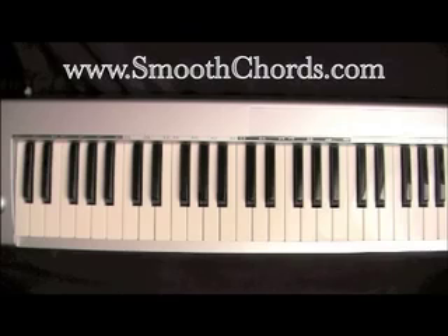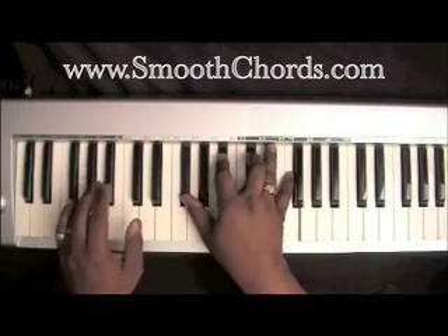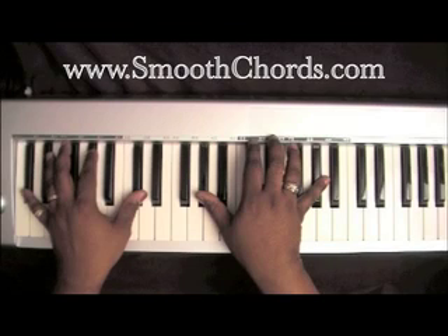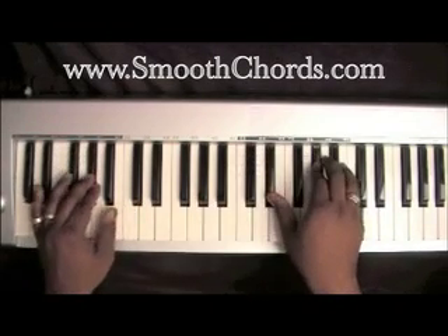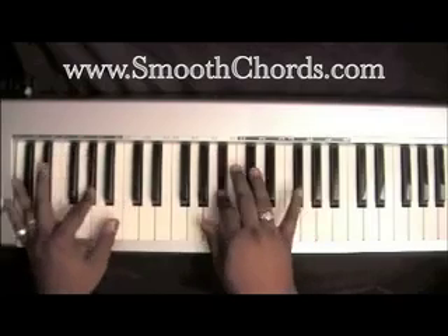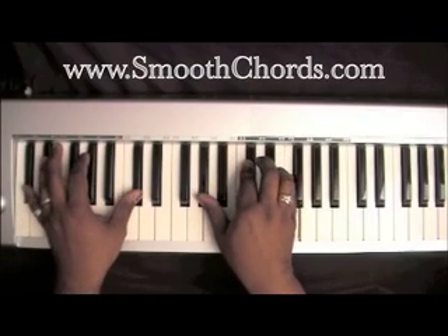This lesson will cover a song titled Peace Be Still, recorded by James Cleveland. Start the song off with this introduction, then you would start the song.